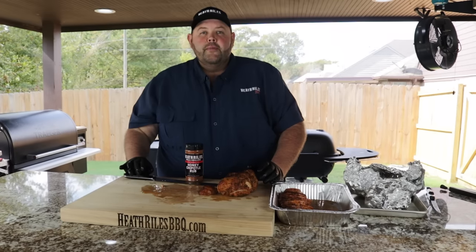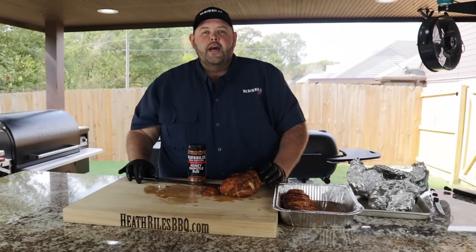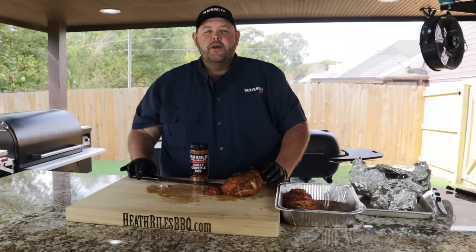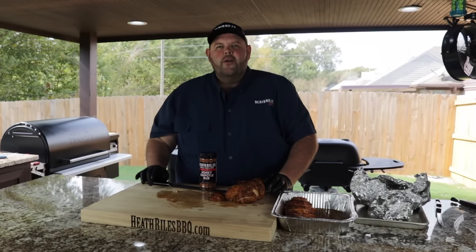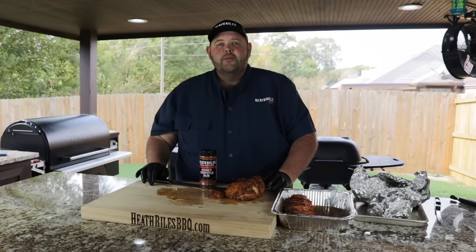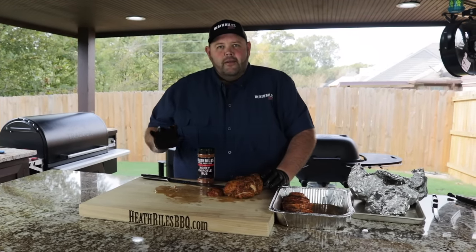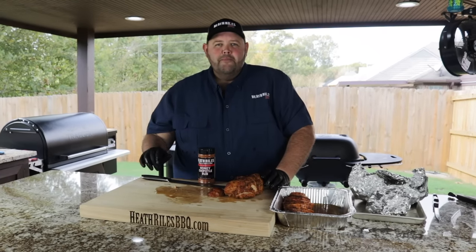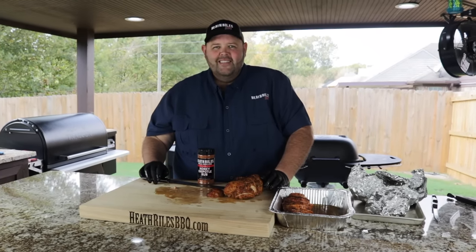If you like what we're doing, be sure to like and subscribe to our channel here and share it with your friends. We're going to keep putting out weekly videos and recipes. You can find us on Instagram, Twitter, and Facebook at HeathRouseBBQ. Be sure to follow, like, and subscribe — we'll keep putting out these videos for you weekly.